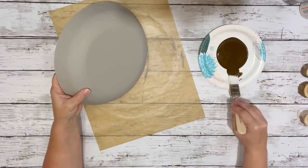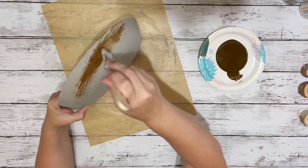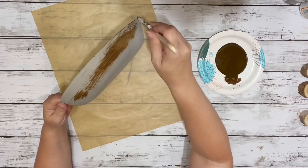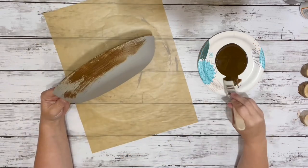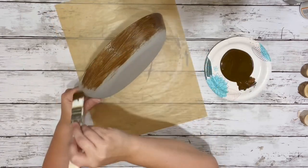Once all the paint was dry, I took Waverly Antique Wax and brushed it on the entire thing. On the sides, I brushed it all in the same direction. I started with just a little bit at a time and then kept working the brush strokes all in the same direction all the way around the entire rim.